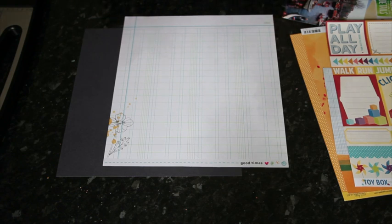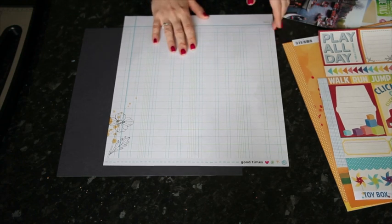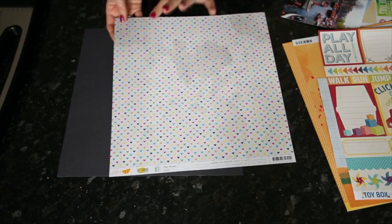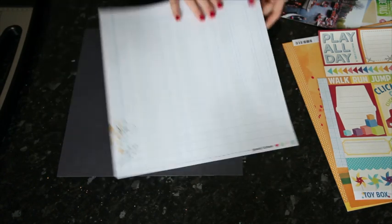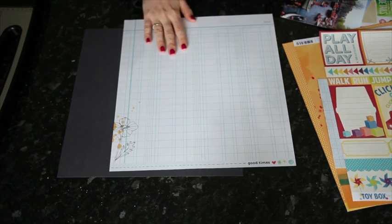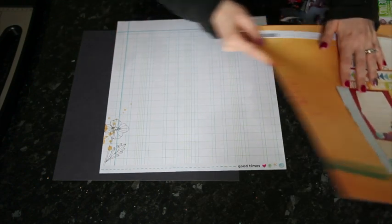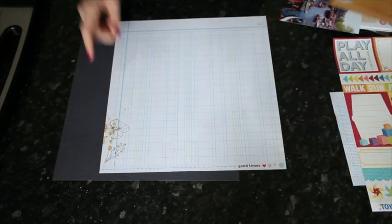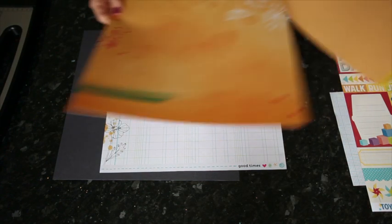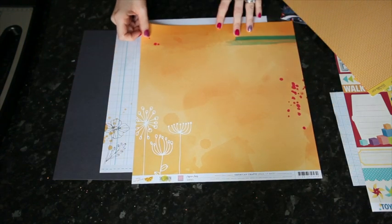I haven't pulled up the letter stickers yet — I'm going to show you everything else I'm going to use today. The layout is going to be based on this paper from the Amy Tangerine Sketchbook Collection, which has hearts and a watercolor background on one side, but we're going to use this turquoise ledger paper. I'm just going to put that on a bit of grey card stock. I want to add in some orange, which I'm picking up from here and also from the photos.